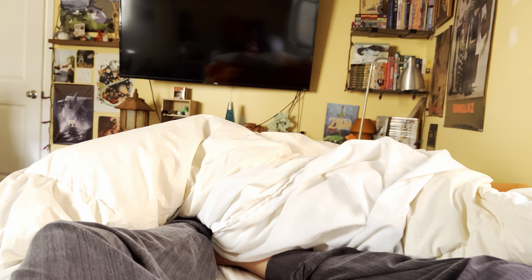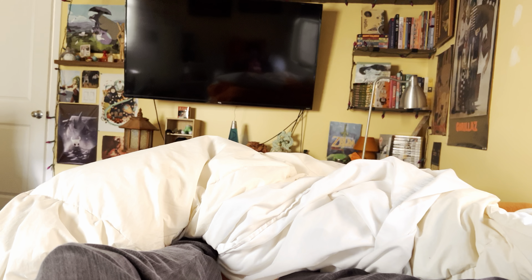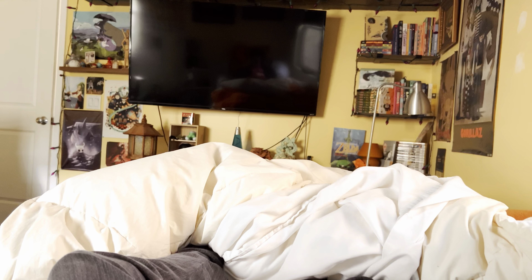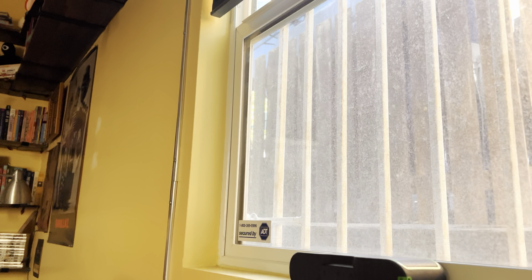Hey guys, how's it going? I wanted to make a quick tutorial video for anyone who's in a similar situation to mine. Here's how you get up to play Skate 3 when you're sick and you're trying to record with one hand. First off, you're gonna sit here and just wait for a cough to come.